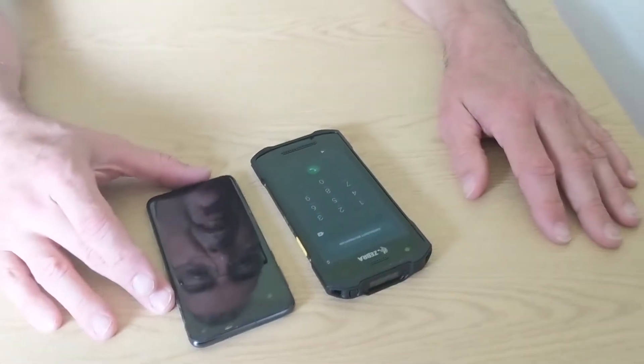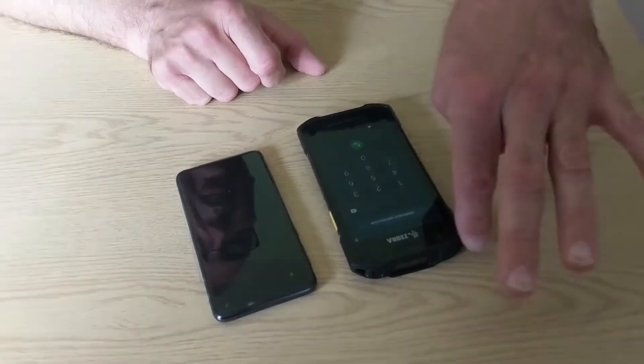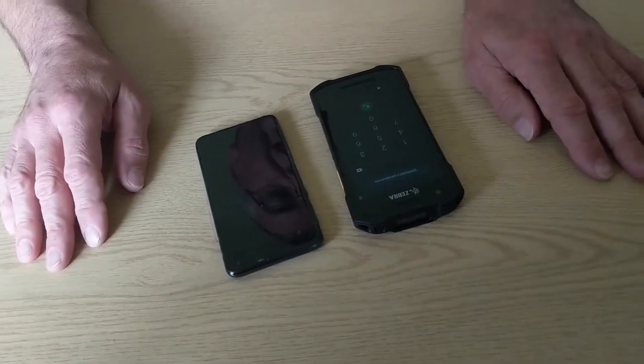It's a little bit bigger than a regular smartphone, but not a lot — a little bit deeper. It's got raised edges and protection around the corners, so it's a ruggedized device.